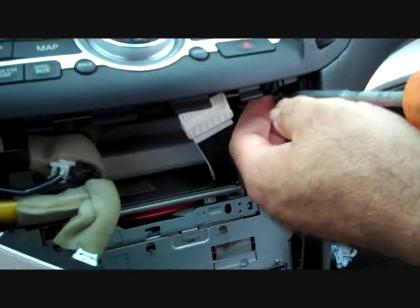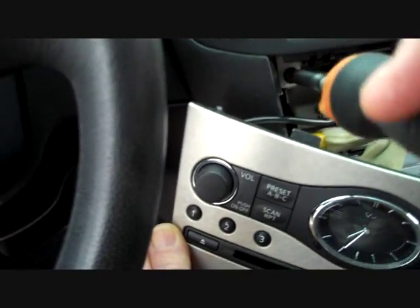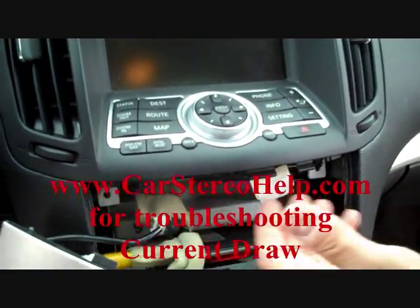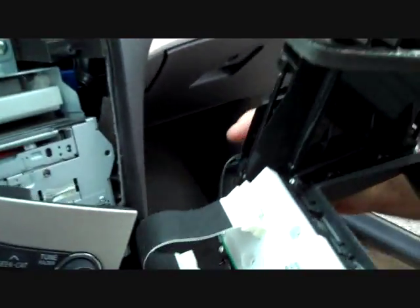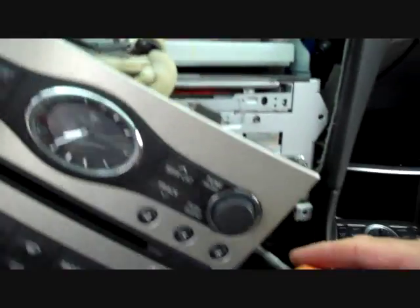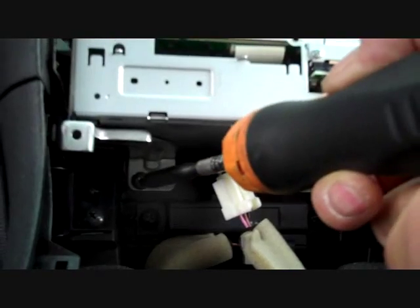With this panel removed, we have two more screws that need to be removed — one on the right and one on the left. This gets us to the next step for the removal of the stereo. We have the current draw issue, so we're getting this into the shop to find the cause. This allows us to grasp the edges of the panel and pull it forward. The ribbon cable to the front was already disconnected, so we set this to the side. This gives us access to two screws at the bottom of the car stereo — one on the bottom right and one on the bottom left.